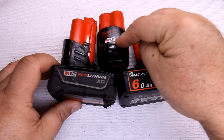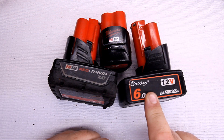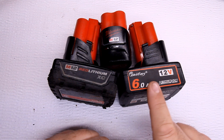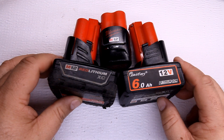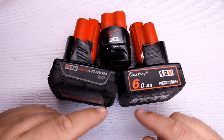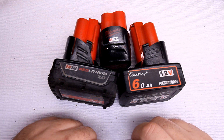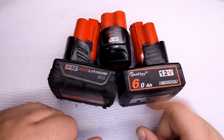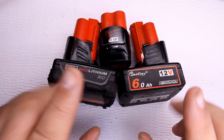This right here is a 1.5 amp hour battery, and this right here is the Chinese knockoff version of the Milwaukee battery — it's a 6.0 amp hour. What I'm going to do in this video is put them under load, check the voltages before and after the load, go over pricing, and maybe take them apart to see what batteries are inside.